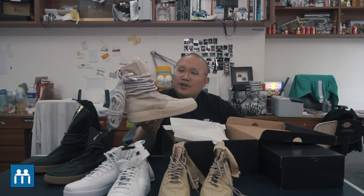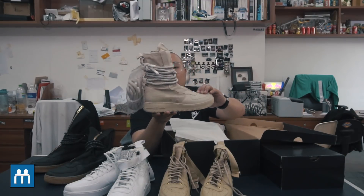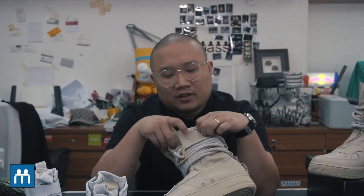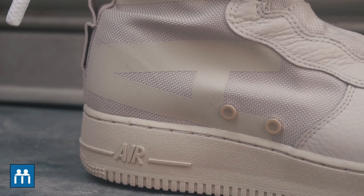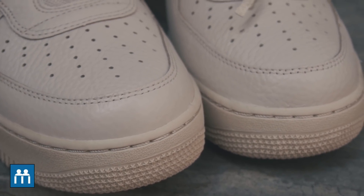Just in preparation for winter, but there's no winter in Malaysia — there's a lot of rain, so I'm not sure whether this is waterproof or not. Straight up, the material is some sort of military-grade canvas, and the front toe box is made out of leather.